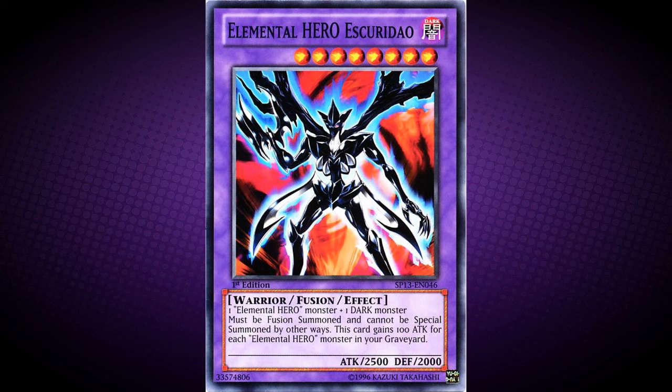Elemental Hero Esquerido — throughout most of this video I've been calling it Esquerado, which is most likely wrong. I don't speak Portuguese, and I believe it is correctly pronounced Esquerido. If you've got any Portuguese-speaking people watching, I would love you to phonetically tell me how to say it in the comments section below.